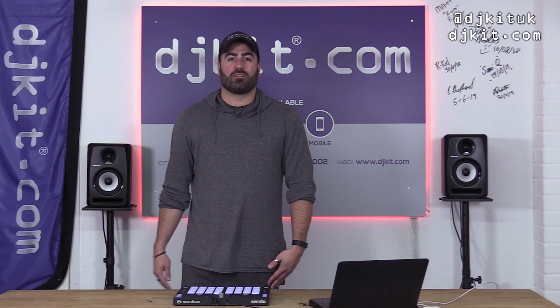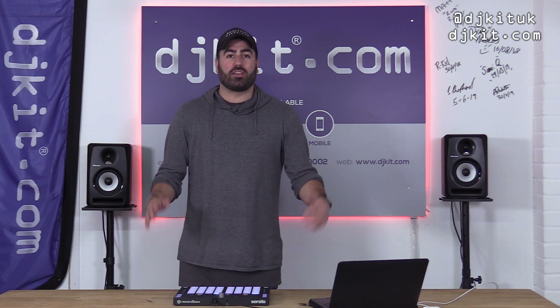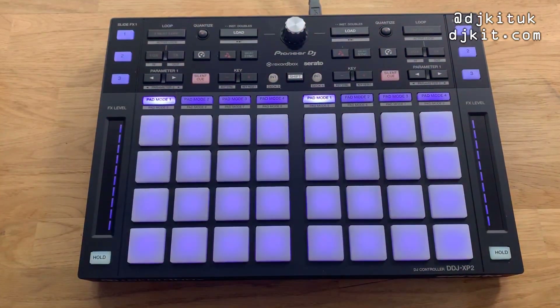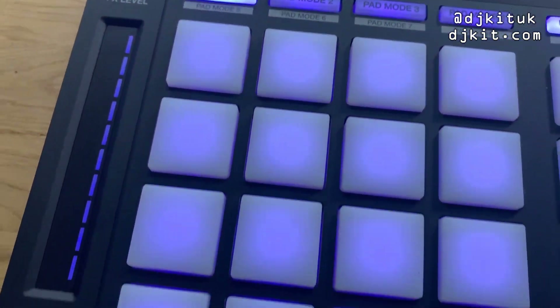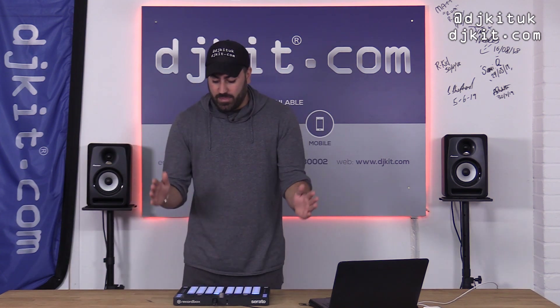Welcome to the Rat Cave, it's Ratsy here from DJ Kit. Today is a short video about the brand new Pioneer DDJ XP2. At first glance it does look pretty similar to the DDJ XP1, but the XP1 was only for use with Pioneer's Rekordbox software.